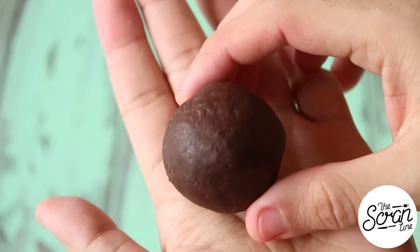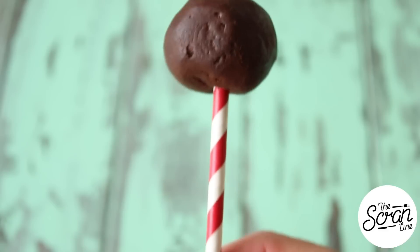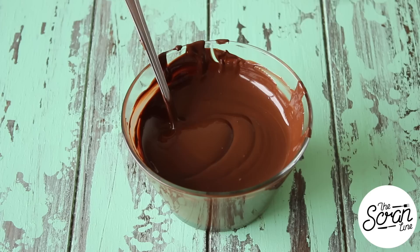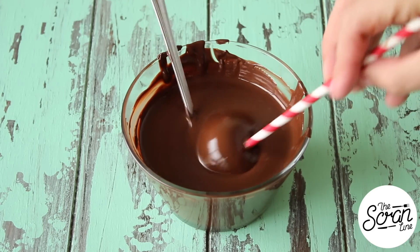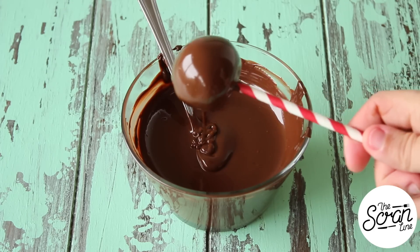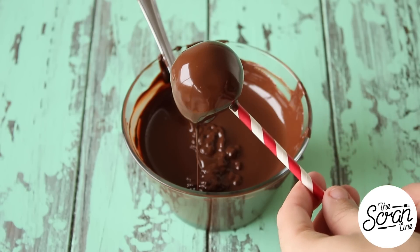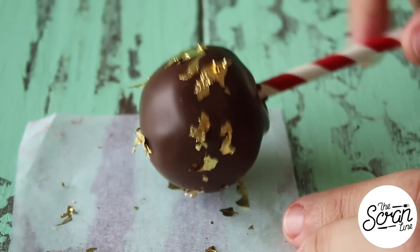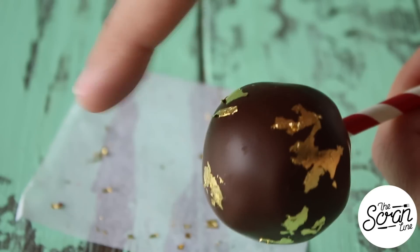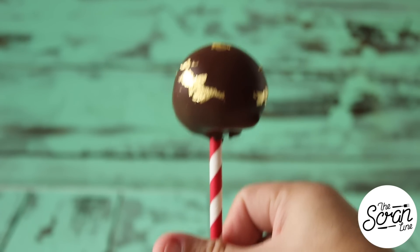Grab about a tablespoon and a half and roll these into balls. I've just inserted the end of a paper straw into my ganache ball — you can use lollipop sticks instead if you like. Dip the truffle into some melted chocolate, coat it really well, allow the excess to drip off, and set these aside to completely set. Once they've set, roll them roughly into the gold leaf so you have some rough patches of gold on your truffles. And that's our truffles done.